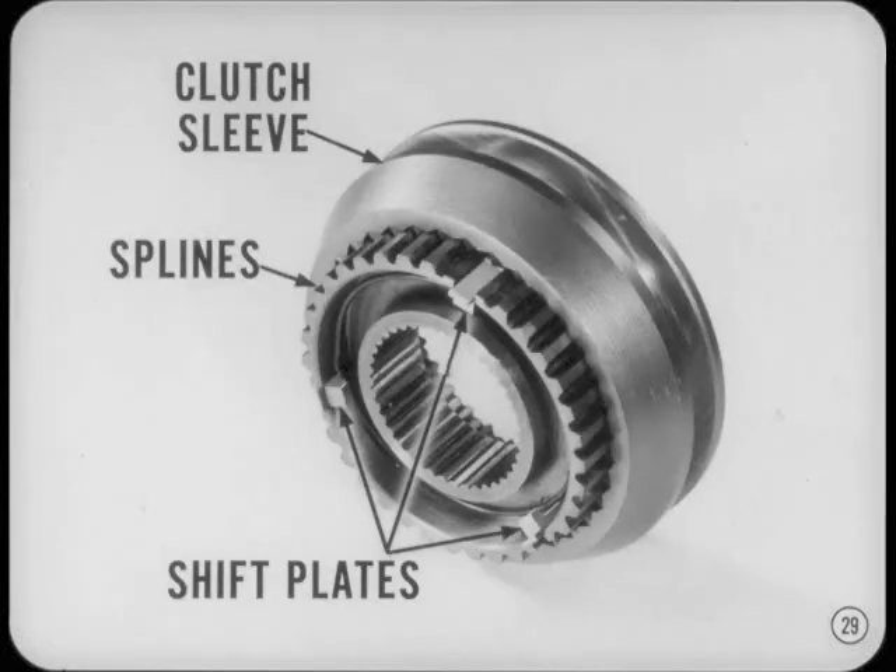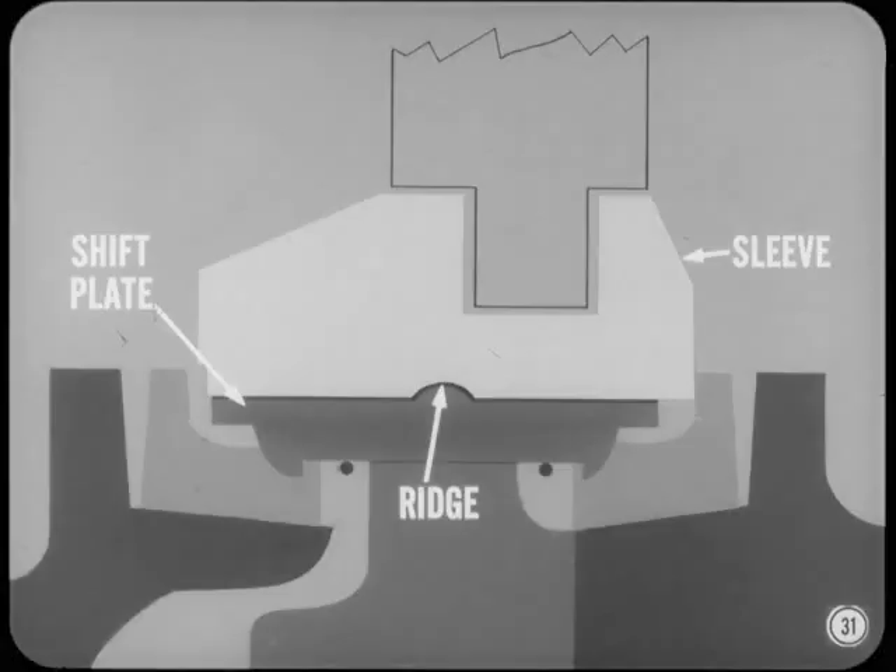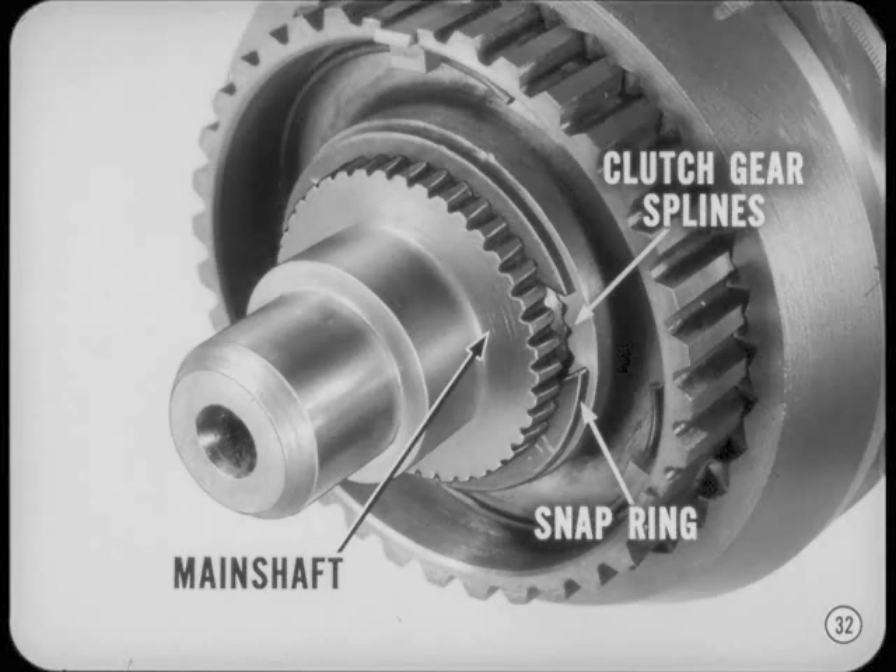The splined clutch sleeve slides over the external splines of the clutch gear. When the sleeve and gear are fully assembled, you can just see the ends of the three shift plates. Next comes the stop ring. You'll notice there are three notches in the stop ring that match up with the ends of the three shift plates. These notches are wider than the shift plates — we'll explain why in a minute. Each shift plate has a ridge across its middle which fits into an internal groove machined into the clutch sleeve. This is a detent arrangement to hold the plates in position in the sleeve so they move back and forth with the clutch sleeve. The clutch gear has internal splines which key it to the splines on the main shaft. A snap ring locks the clutch gear in place on the main shaft.